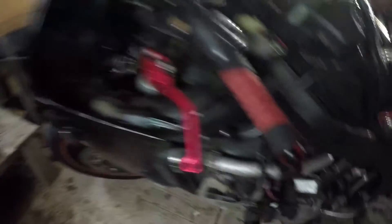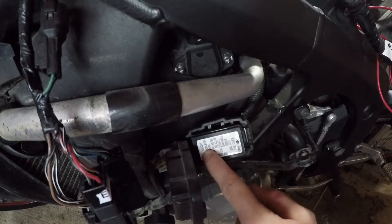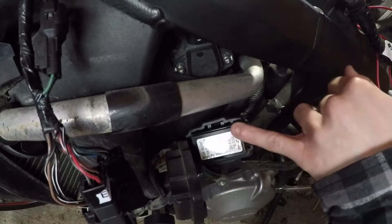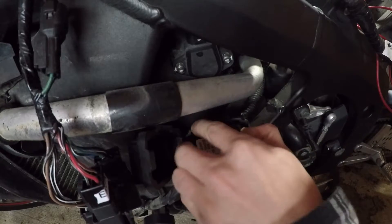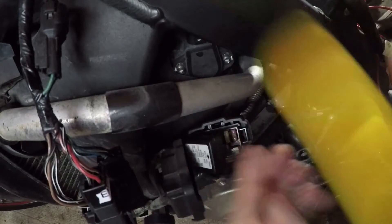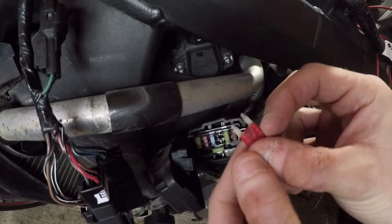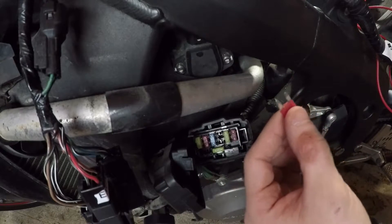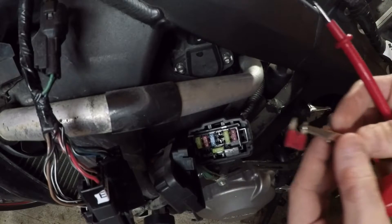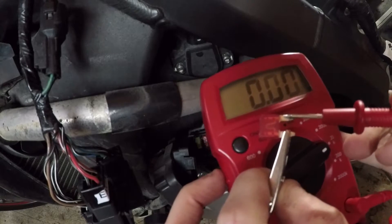30 amp fuse is good. Next you're going to want to check your other sub fuses, which are just located on the side here. You're going to check the bank angle sensor fuse, which is a 10 amp fuse — located one, two, third one up. That is this guy right here. This fuse looks good to me but we're going to check just in case, and just do a continuity test on the fuse to make sure. And that fuse is good.